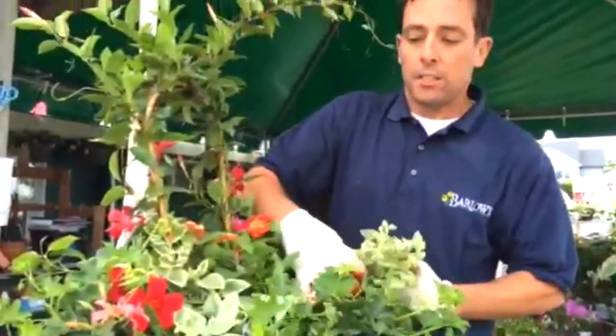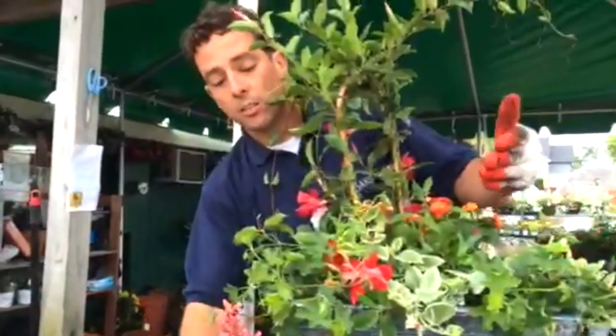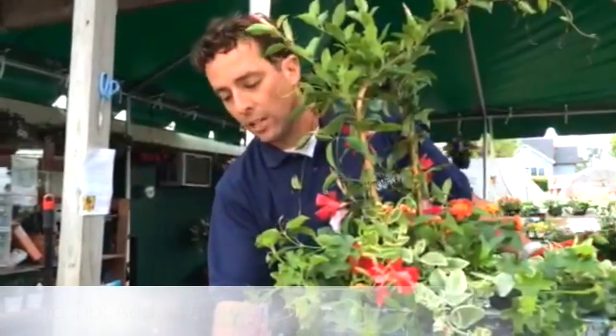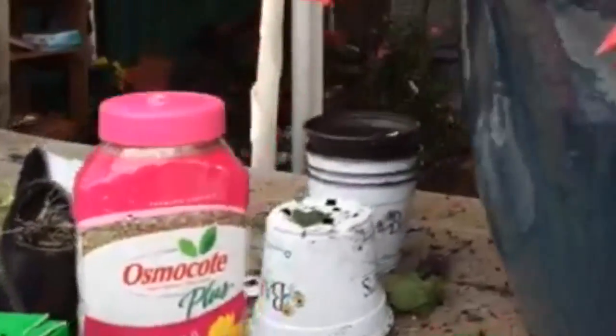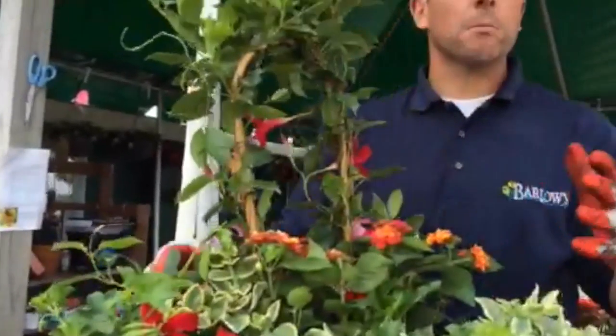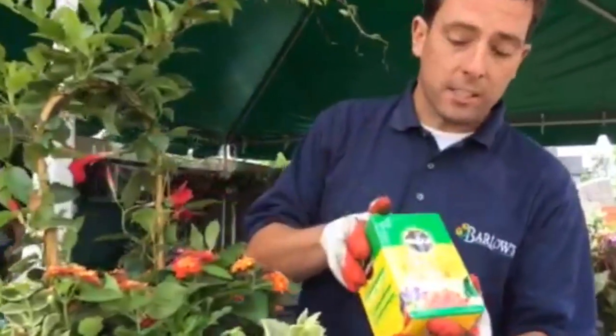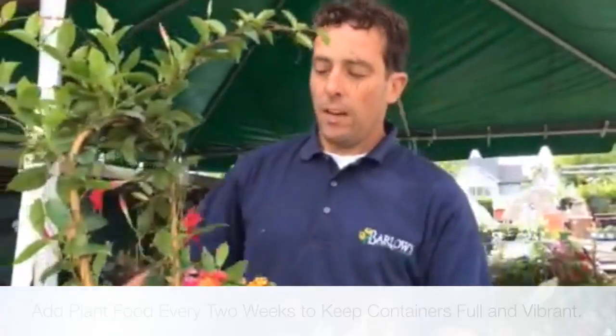Once the container is fully planted in its full sun location, to keep it looking great all summer I'll want to fertilize it. Even though the soil has a starter fertilizer, I suggest adding Osmocote — about four tablespoons sprinkled on top for this size container — to get the plants going. Throughout the season I'll also apply a liquid fertilizer every two weeks for an extra boost. If you enjoyed this episode of Barlow's TV, please share it with friends and check out our other episodes on our website.